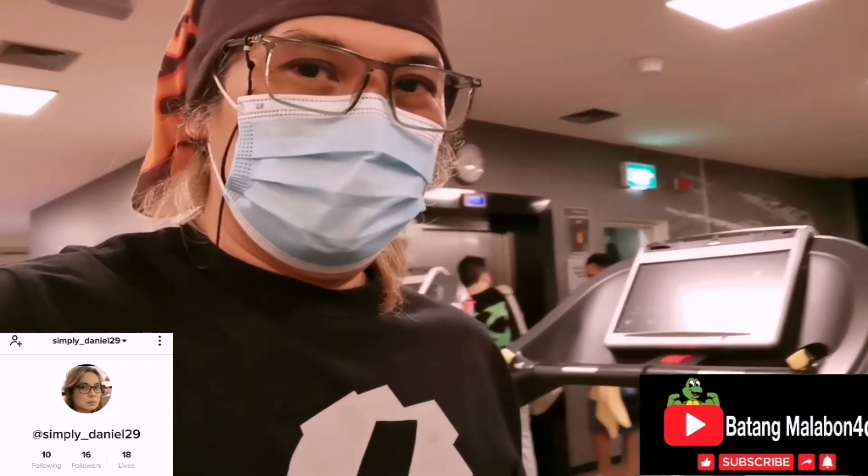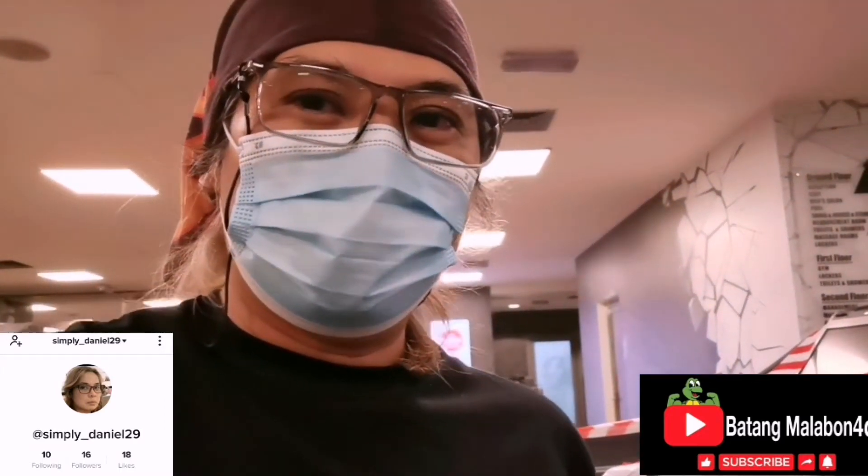Hello again, this is Batang Malabon 4D. We're gonna test one of the treadmills here — as you can see on my back, this treadmill is made by Techno Gym. I'll show you how to operate it. Please watch, and don't forget to like, subscribe, and share. Batang Malabon 4D — ready, set, go!